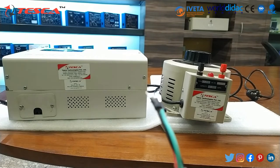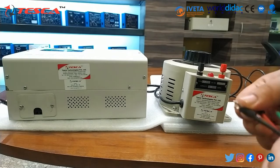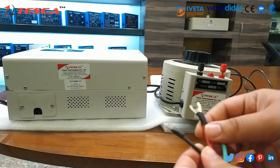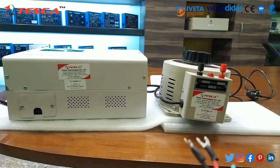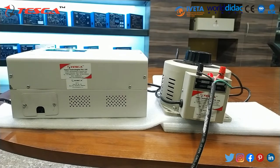First of all, we have to connect these probes. This is basically the positive lead and this is the negative test lead, so we will connect here. As you can see, I have connected these leads and switched on the variac. The LED indicator is glowing. Now we will rotate the knob and take the reading on this stabilizer.